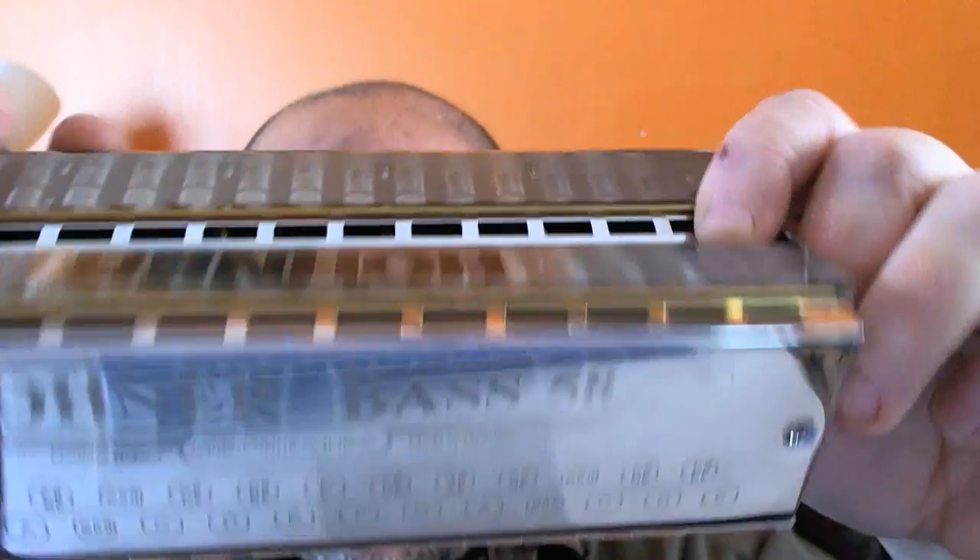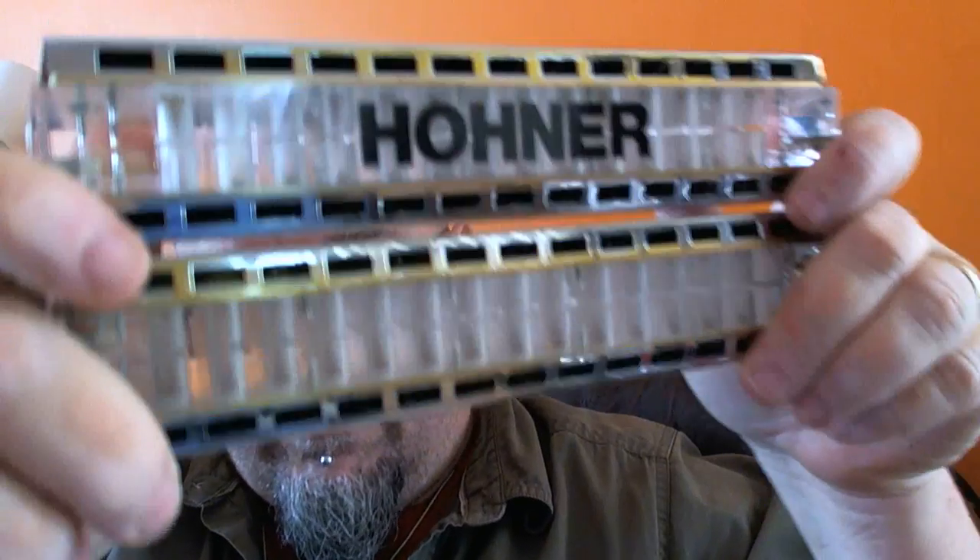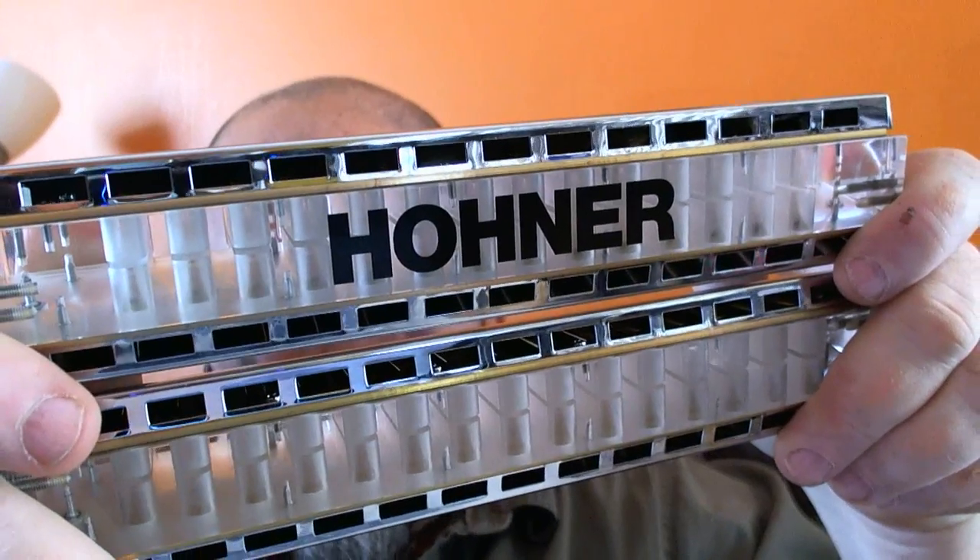That's the Hohner Bass 58. I was told this is one of, if not the only one — one of very few that are in the United States. Supposedly these are being sold in Europe a lot or something. I don't know, that's what the guy told me. But anyway.